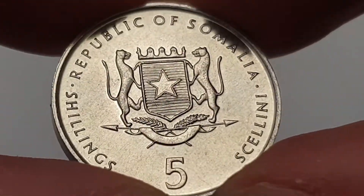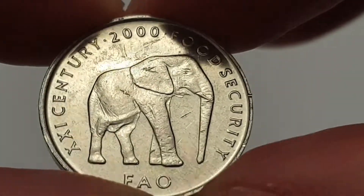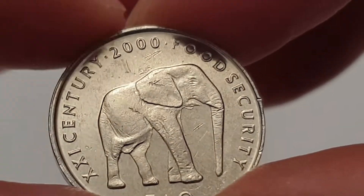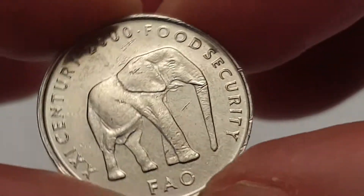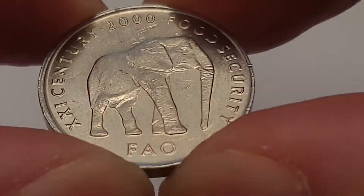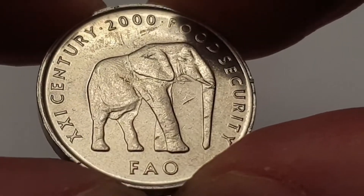I'm going to spin the coin round to show the reverse side. Here we have the Somalian elephant, and then you have '21st Century 2000 — Food Security'. FAO stands for Food and Agricultural Organization, and that's shown at the bottom.